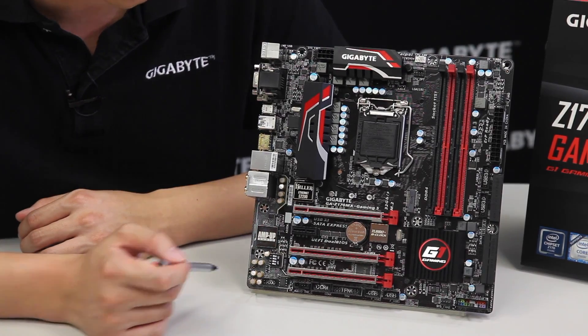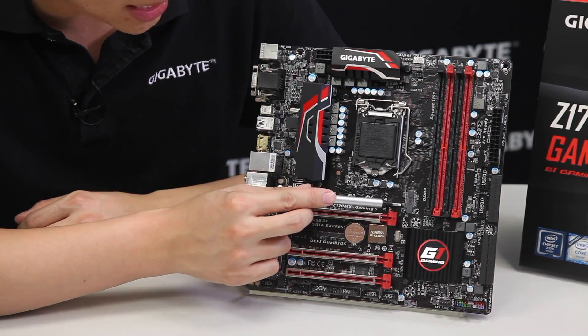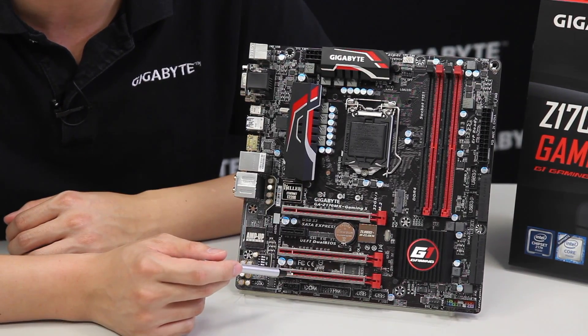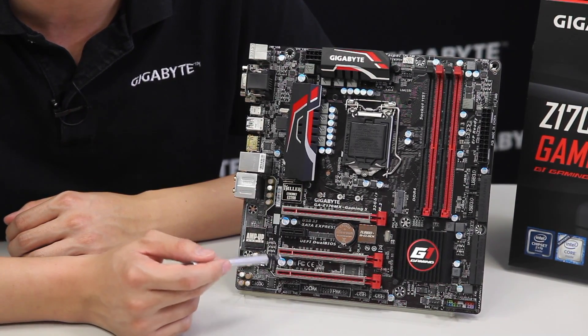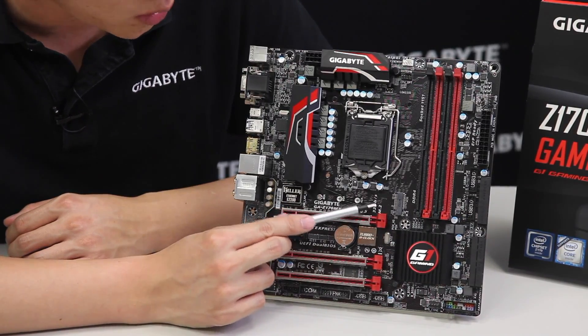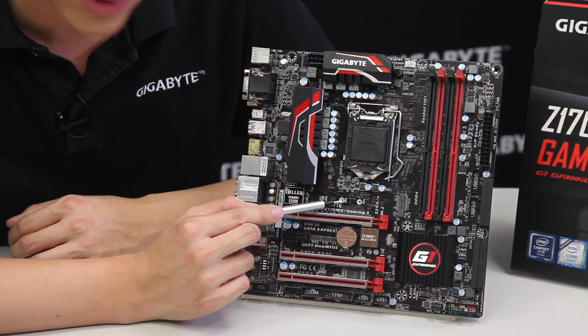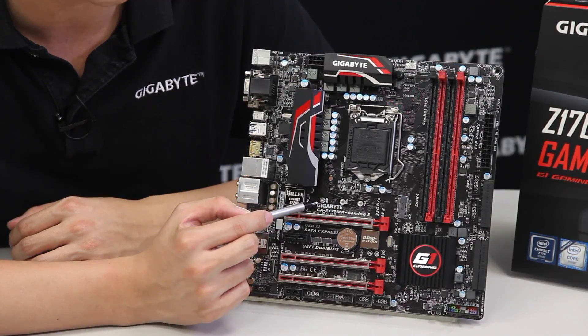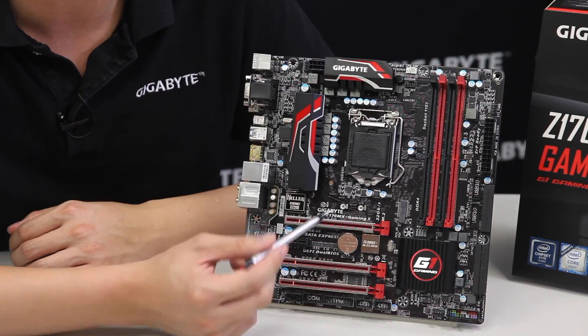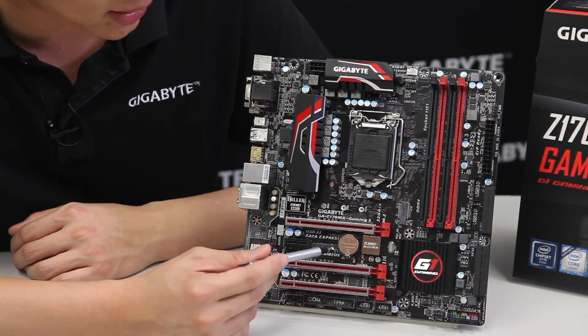We also have the M.2 slot for next-generation storage form factors. It supports 22x42, 22x60, and 22x80 length M.2 drives, so you can use different size M.2s to meet your storage needs.